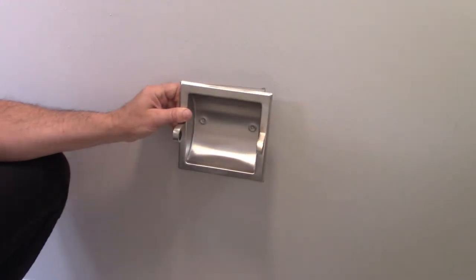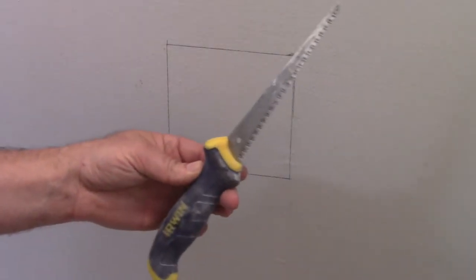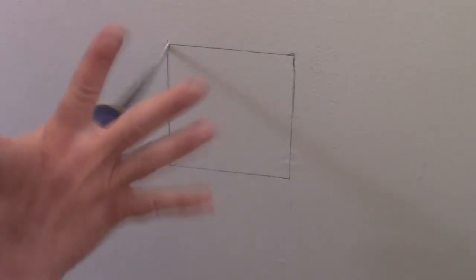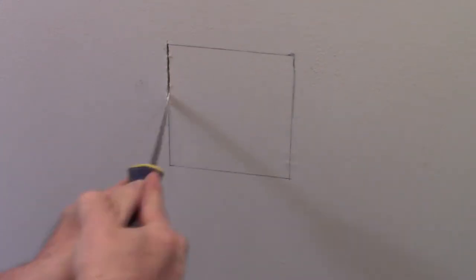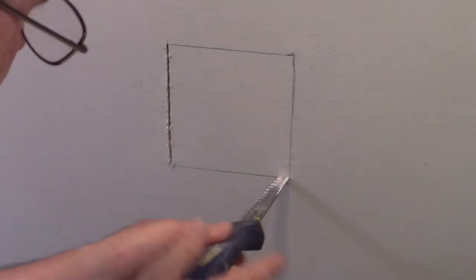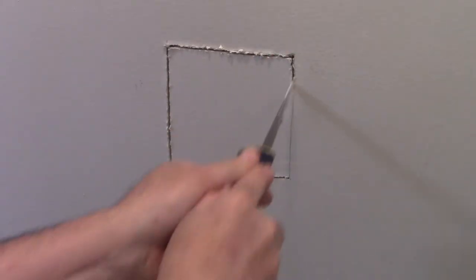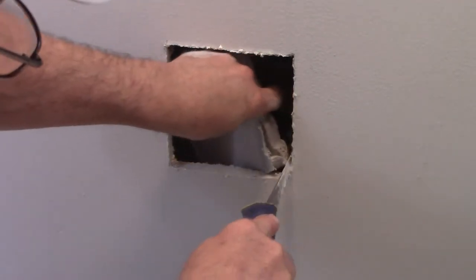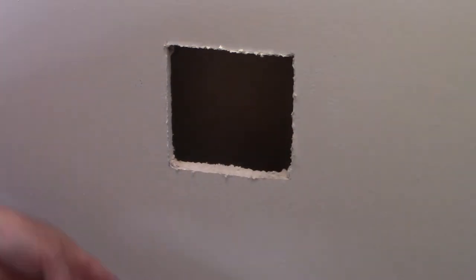Next we're going to cut it out. I'm going to use a sheetrock saw. I'll grab it so it doesn't fall inside the wall irretrievably. All right, let's get him in the trash.